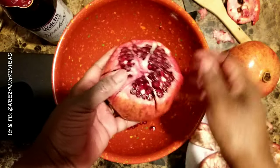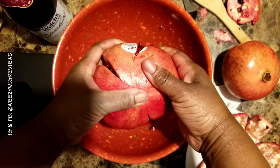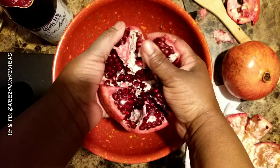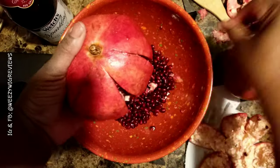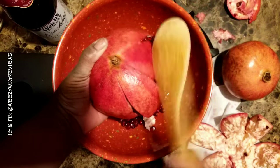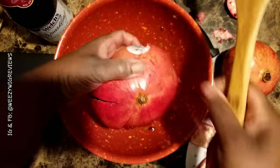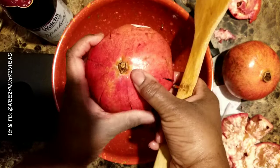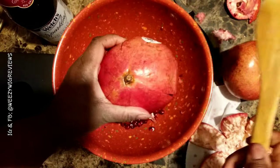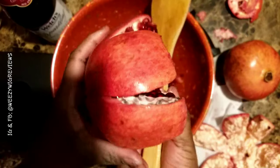Now you can put your knife down. Turn your pomegranate upside down and open those cells up — this is what it's looking like. Then hold it, take your spoon, and beat on these cells. The seeds are falling out. You don't want to rip all of this apart — you want to keep it whole. This is why you need a heavy spoon, so that you can literally beat these seeds out.